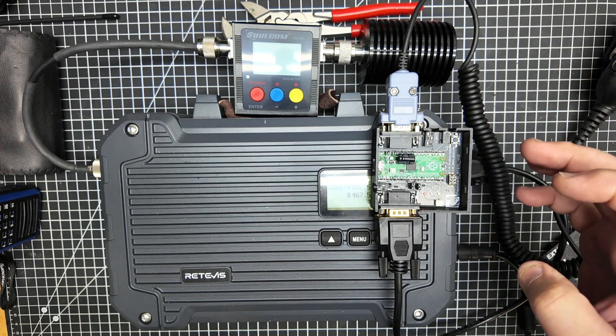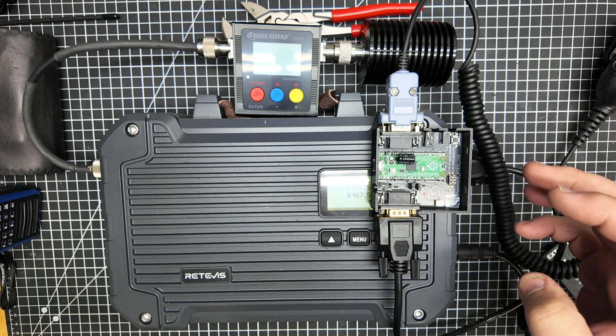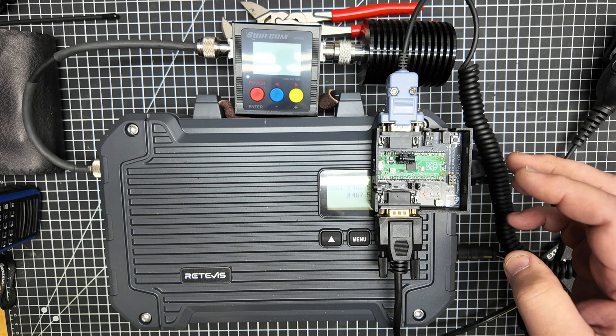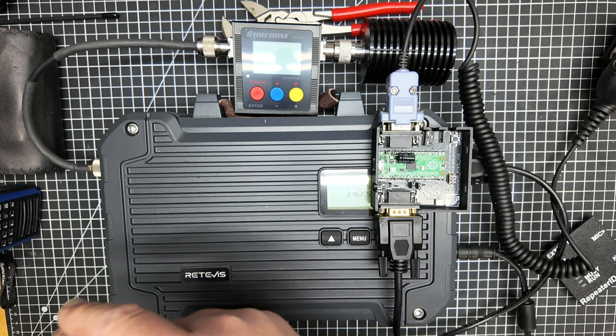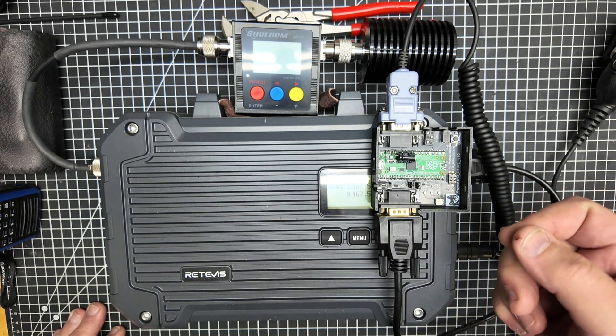"Welcome to Repeater ID. To load your call sign audio, see the README file on the device storage, or visit repeaterid.com." That is so cool. Repeater ID will actually do that recording in that lovely gentleman's voice if you don't want to record your own, but you can also record your own message on here.